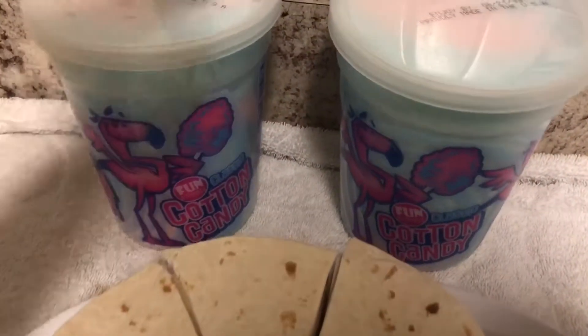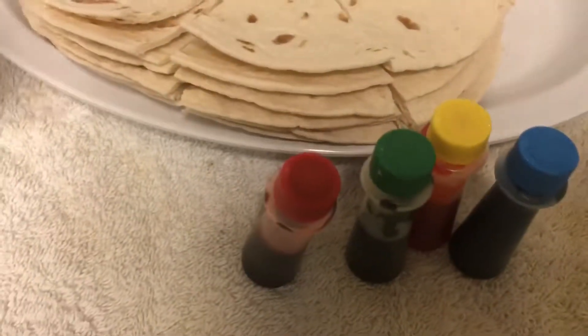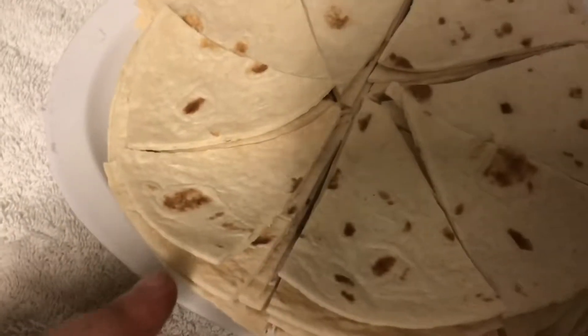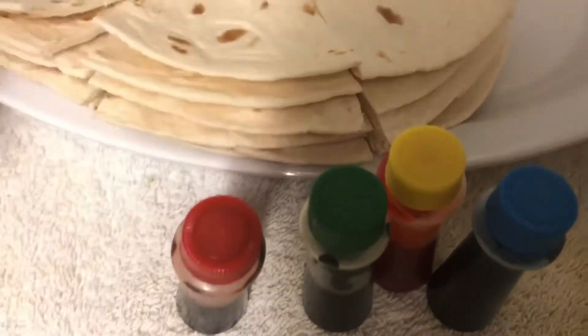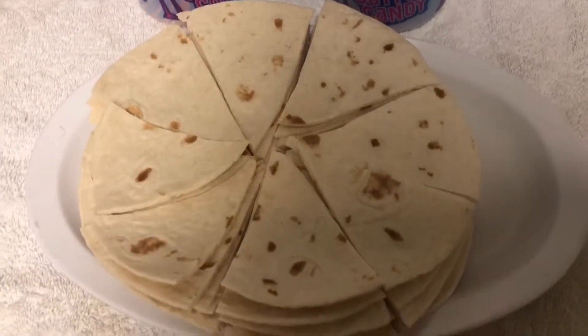My friend just got here and I'm about to show you everything you're going to need to make these cotton candy flavor Dorito chips. So here is everything you need: obviously you need cotton candy — I have two pitchers of cotton candy right here — tortillas, a whole pack of tortillas, food coloring for your cotton candy because once the cotton candy dissolves in the water it won't hold the color, and some butter to spread on the pan because I'm going to bake these first before I fry them, so the water doesn't mix with the grease.